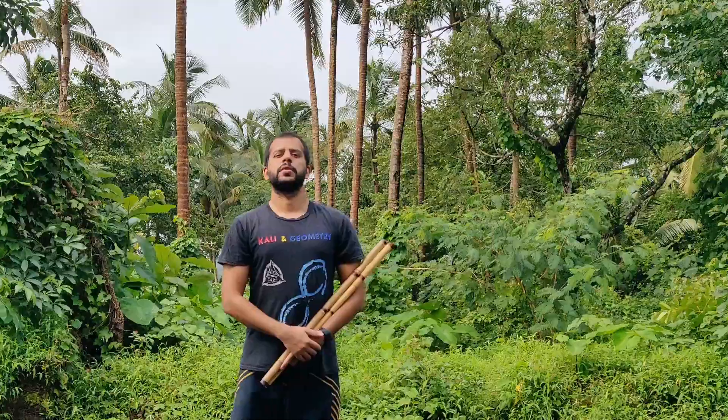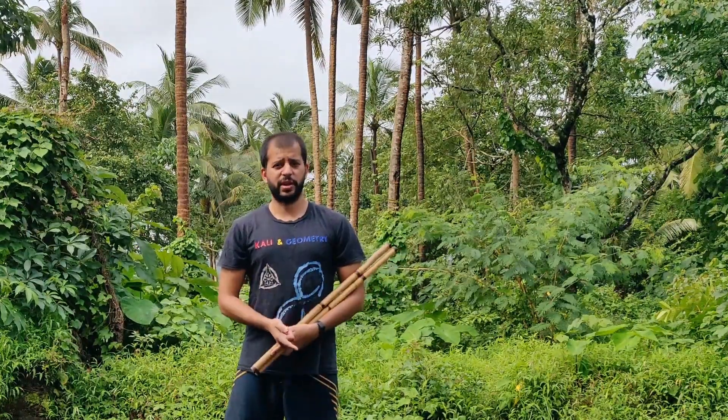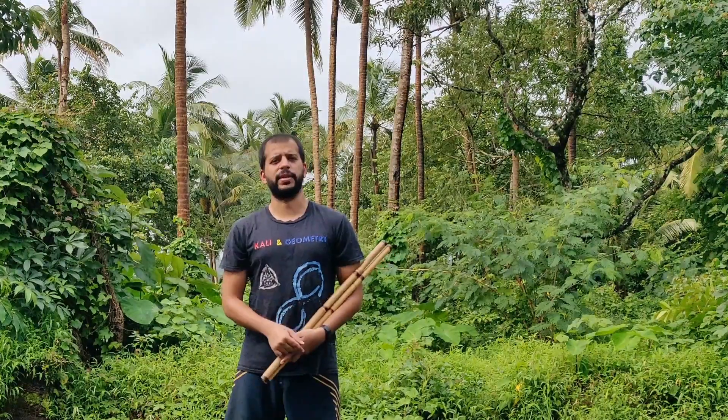Hey guys, this is Duan Aditya from Lighthaven. Today we are going to go over a simple double stick guniting drill that you can do with your ranging footwork. Before you do this, it's important to be familiar with your ranging footwork. I'm going to leave a link to that video down below — check that out, get familiar with that first, and then come back to this drill.